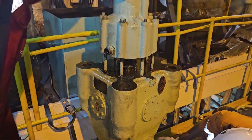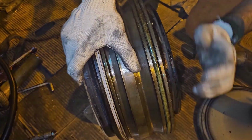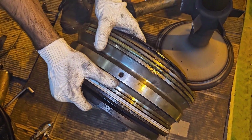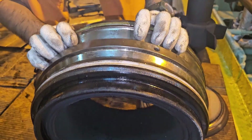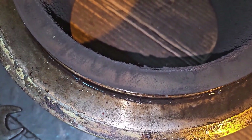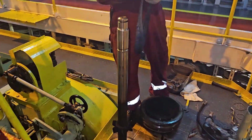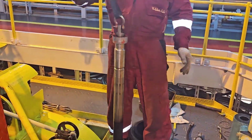Man B&W MC engines. I believe this video must have given you some idea about how to dismantle the exhaust valve of Man B&W MC engines. The junior engineer is showing the O-ring and the condition of the exhaust valve, including carbon deposits. This will be Part 1 — next I will go with Part 2 and Part 3 so that it will be easy for everyone to understand. Thank you all, thanks for watching, keep supporting.